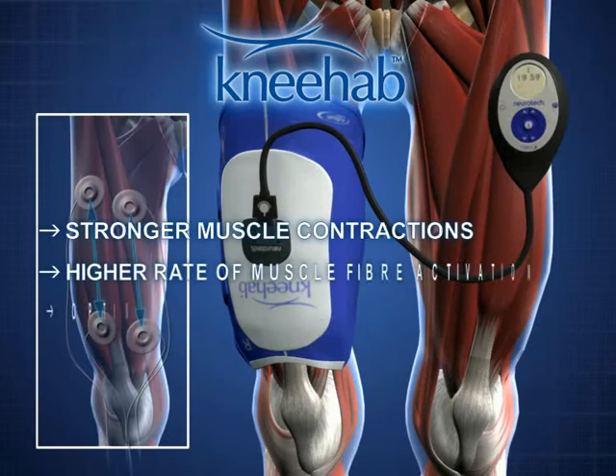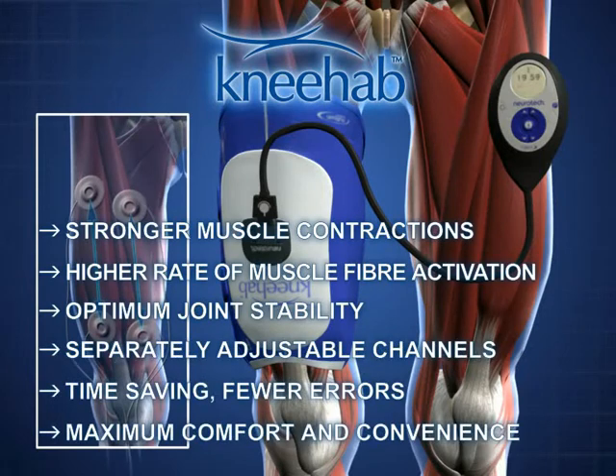The advantages of NEHAB are: stronger muscle contractions, higher rate of muscle fiber activation, optimum joint stability, separately adjustable channels, time saving, fewer errors, and maximum comfort and convenience.